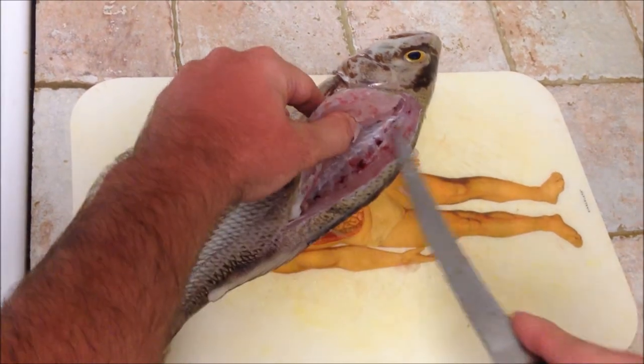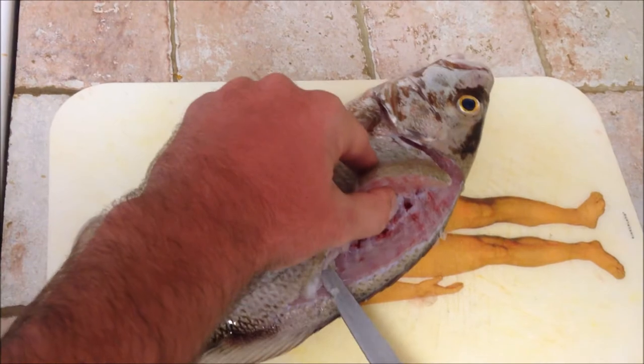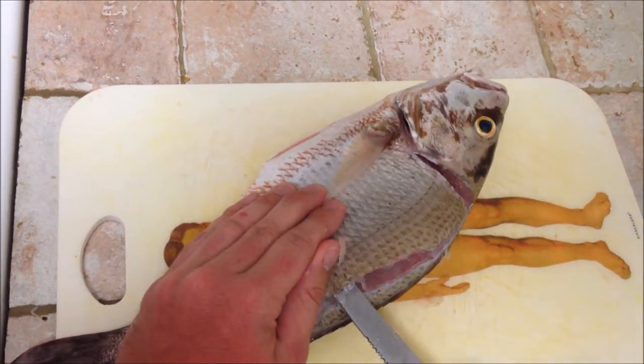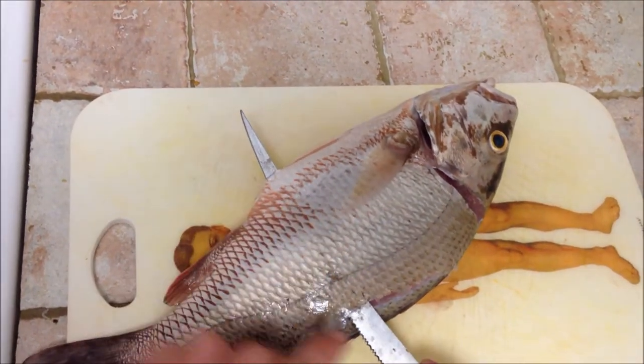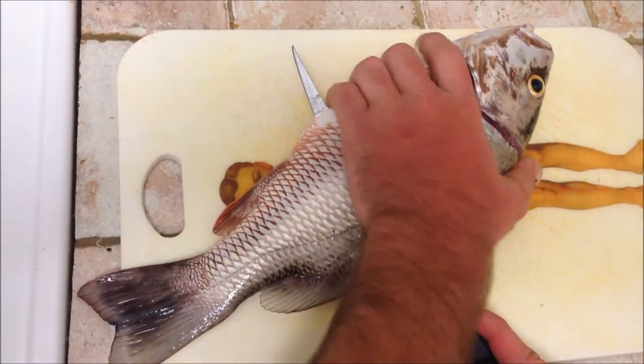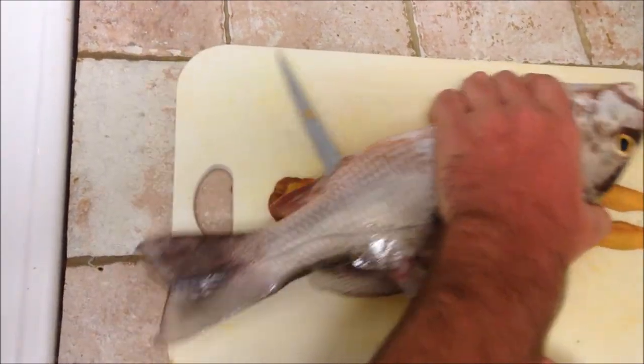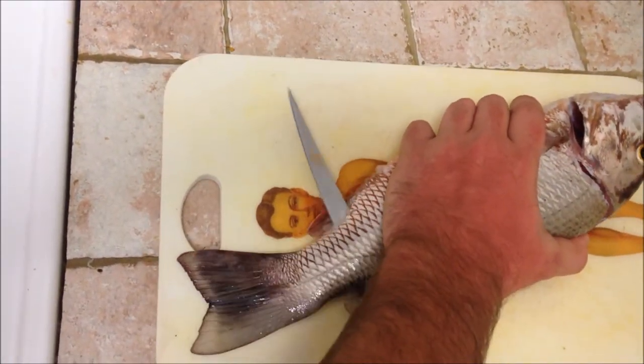And once you got the bone from there — you see the bone — get it right from the bone there. Stick it right through the fish, aim your knife downwards towards the bone, get a good grip, and run that knife along the bone all the way back.